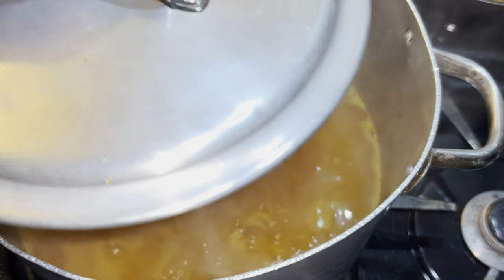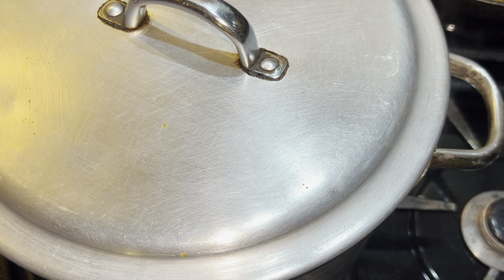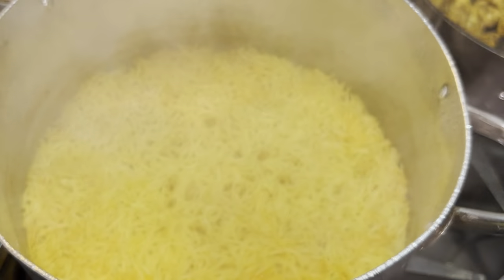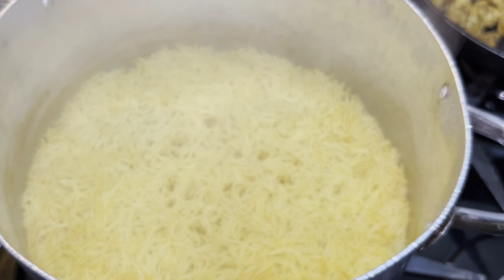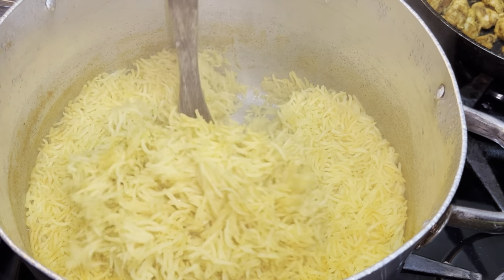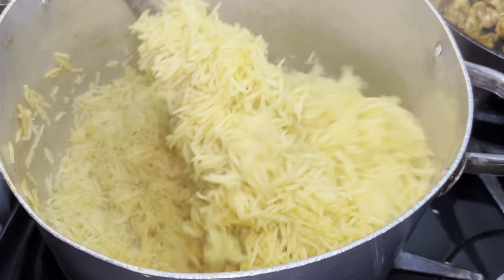I'm going to put the heat down and let it simmer until the rice is cooked — it should take at least 10 to 15 minutes. As you can see, the rice is cooked. Give it a good stir but be gentle so the rice doesn't break.